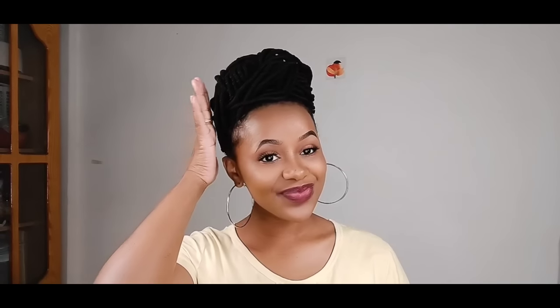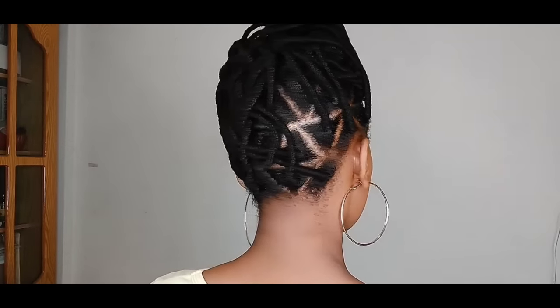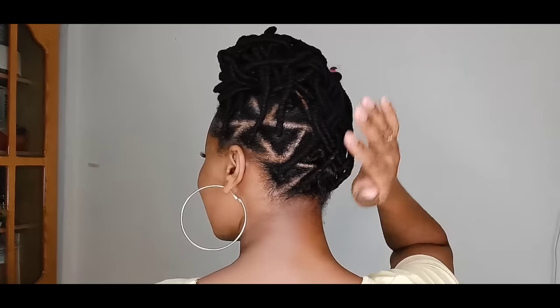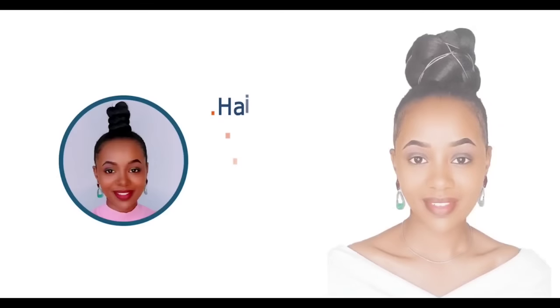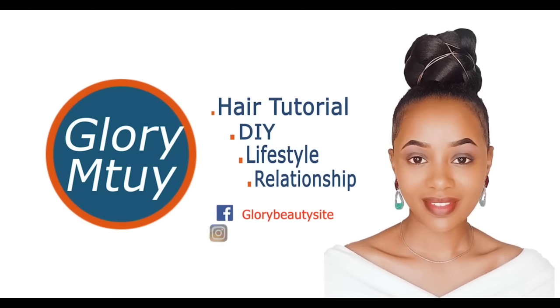Hi guys, welcome back to my channel! In today's video I'll be showing you step by step how to achieve this African braiding hairstyle. I think this style looks so cute. If you are my only subscriber, thank you so much for coming back. If it's your first time, hello and welcome — my name is Glory Mtui. Before you leave, kindly hit the subscribe button below and give this video a big thumbs up.